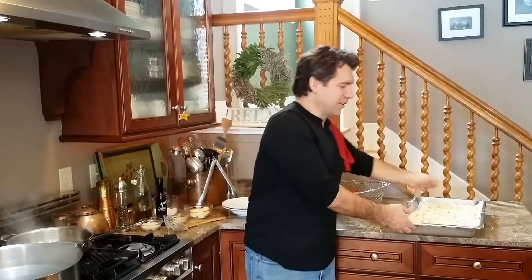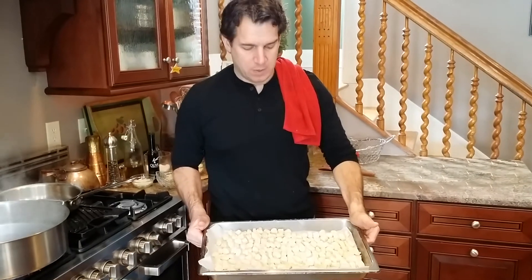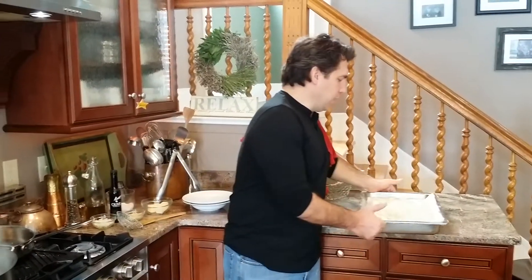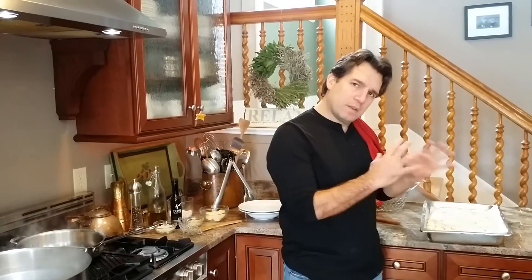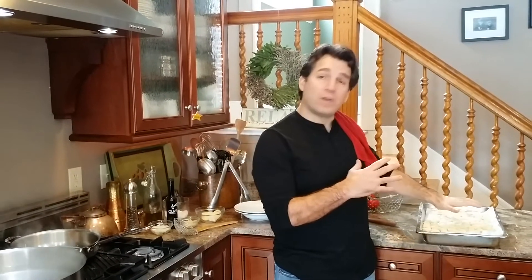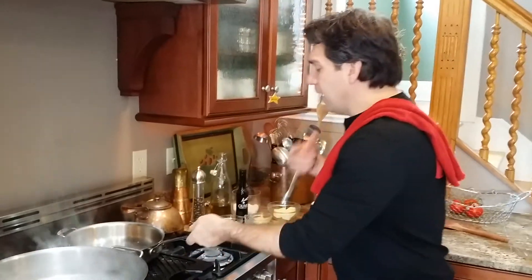Look at that — aren't those beautiful? Those are the ricotta gnocchi rolled out. We're going to let them dry — as long as they're breathing they'll dry, but you don't want them to get hard. You can freeze these as well — they'll keep up to a few months, no problem. Just get them in a zip-lock bag, seal tight, and make sure you put parchment paper in between so they don't stick.